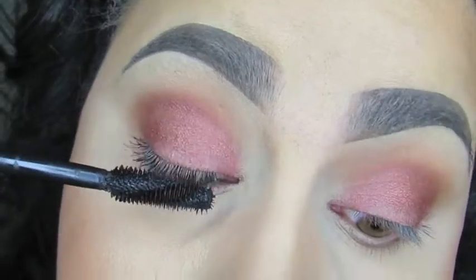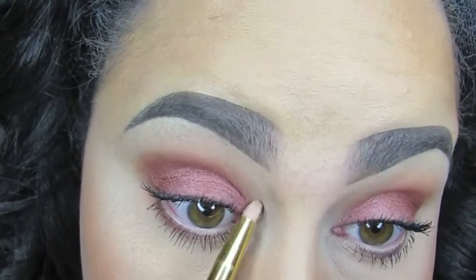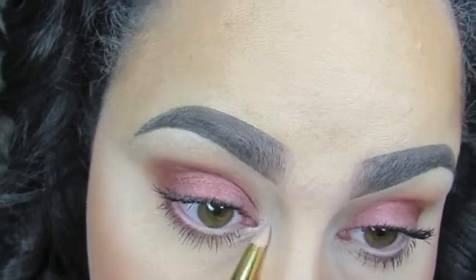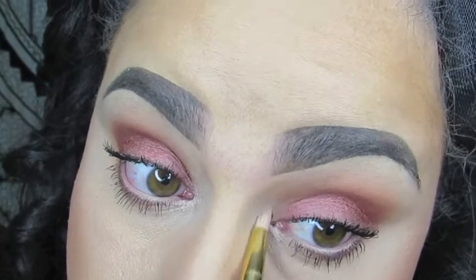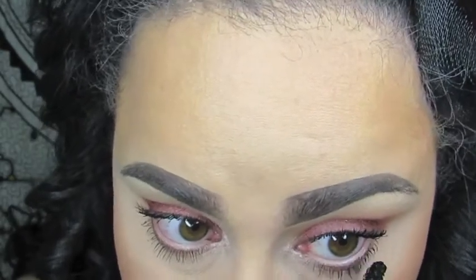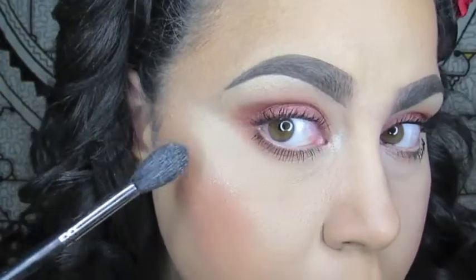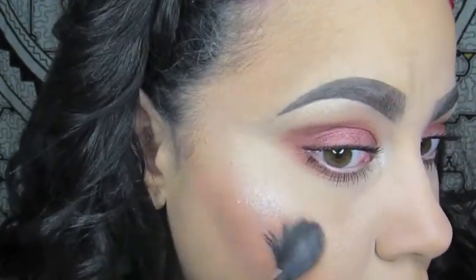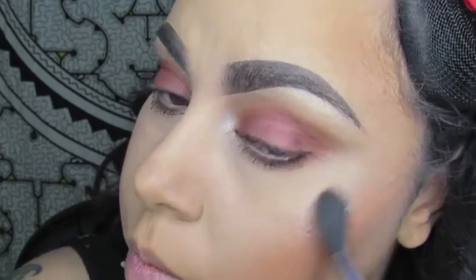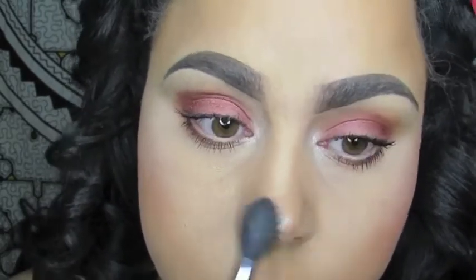Now I'm going to take ColourPop Flexitarian — it's a highlighter, a beautiful intense highlighter. I'm going to use a small pencil brush on the inner corner, and I'll also use this highlighter on the rest of my face. Taking my Morphe M501 brush, I'm putting Flexitarian at the tops of my cheeks, making sure I get the tip of my nose and the cupid's bow. I don't always highlight the cupid's bow, but I felt like doing it today.